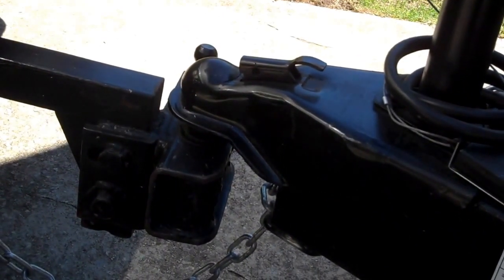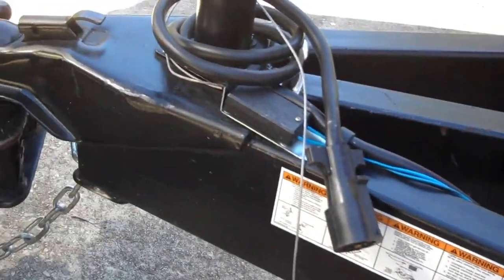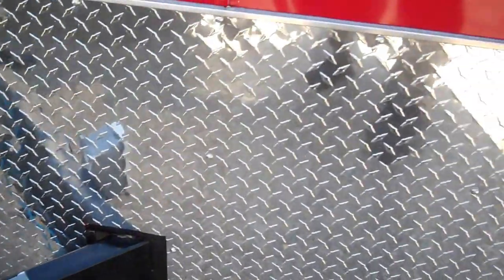That keeps your frame from squatting down onto your rear end further when you put what they call tongue weight. The tongue weight on this trailer is 450 pounds. So if you're overloading it, of course it's going to squat — it's going to make the tank closer to the ground. Then you're going to blame speed bumps and curbs and whatever else you hit on the way. So, back to the trailer.